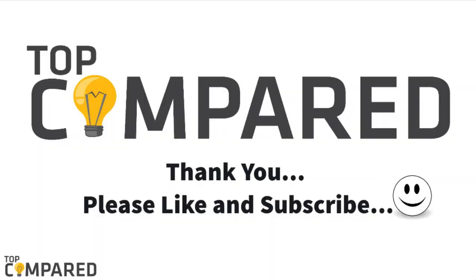Do like and share the video if you like it. Don't forget to subscribe to our channel and click on the bell icon to get notified when we post more videos. Thank you.